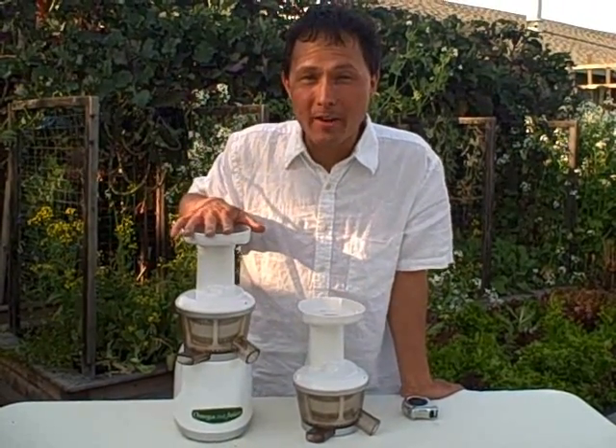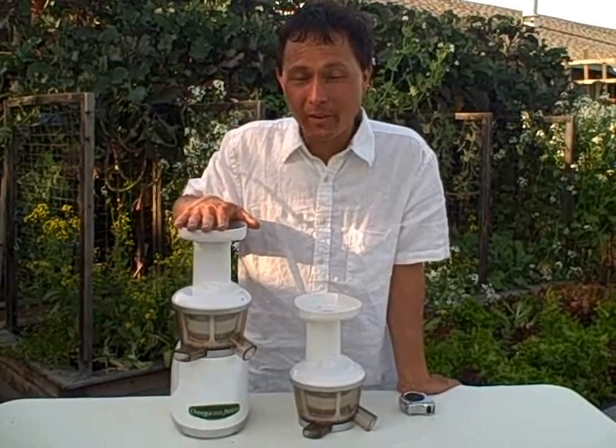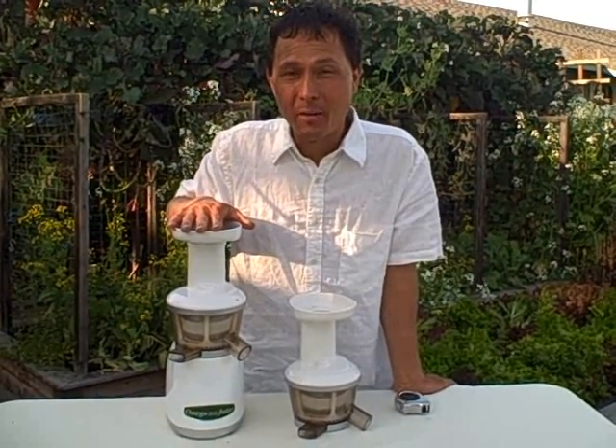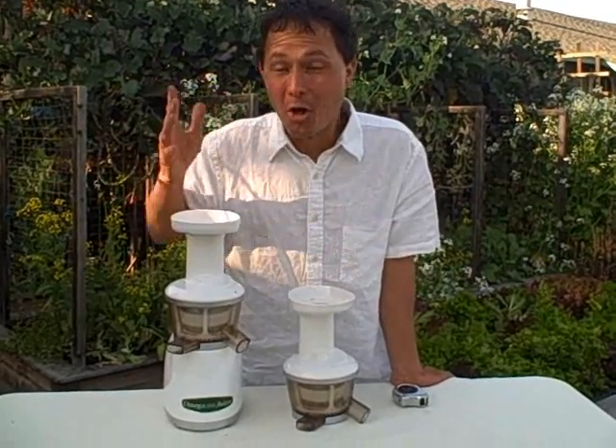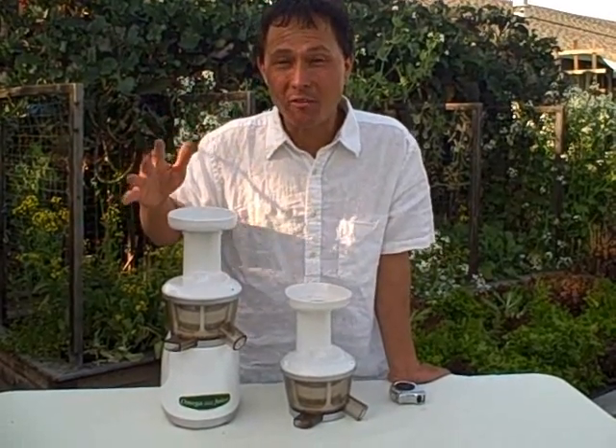The first announcement is simply this: the original Omega Vert 330 juicer price has been reduced by $20. So it's now at a lower price — the lowest price ever. So that's simply amazing.